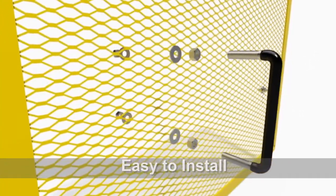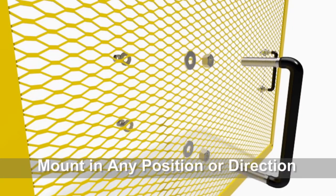Handles are easy to install on new or existing guards and can be mounted in any position or direction for optimum comfort.